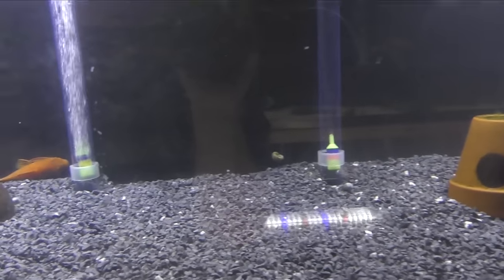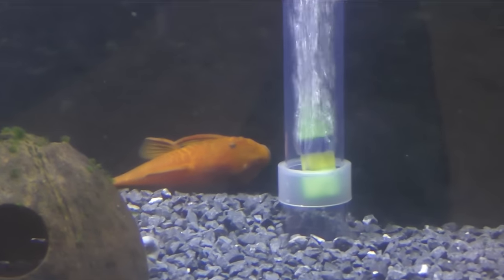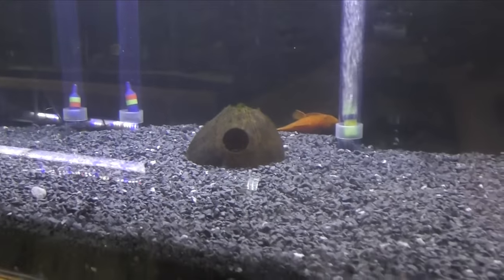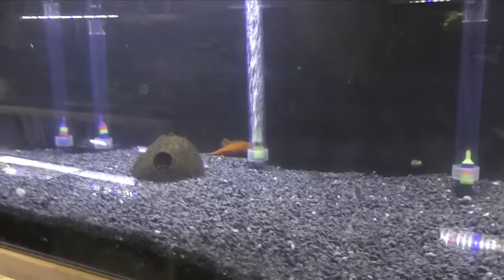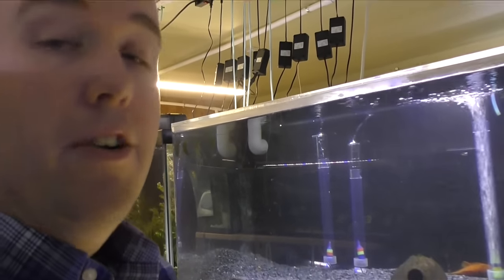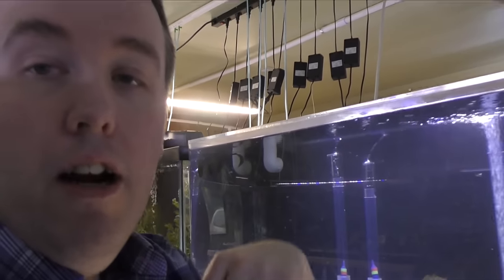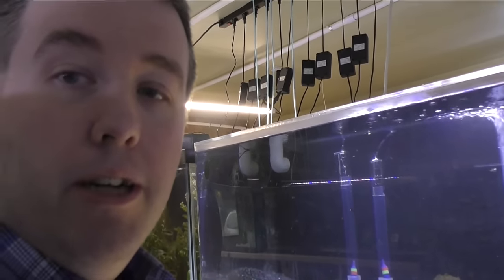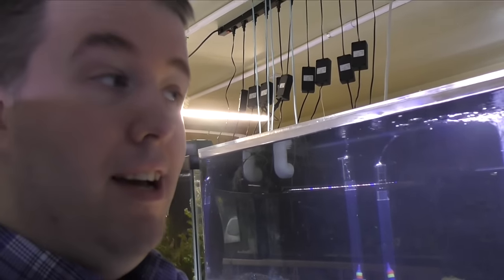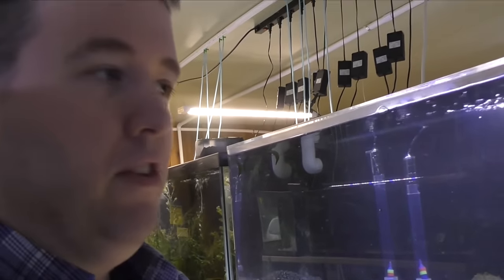I started putting in some caves because I wanted to move in the super red bristlenose pair. I was breeding those in a 20 high for the past year — you guys kind of watched that. We've had some babies, but I haven't raised up a whole lot of fry. So the 100-gallon tank will help me accomplish that. I'm going to put a link in the description to the how-to-breed bristlenose plecos video. I think it was good content, people still love it, and you can see what I'm doing now versus what I did then.